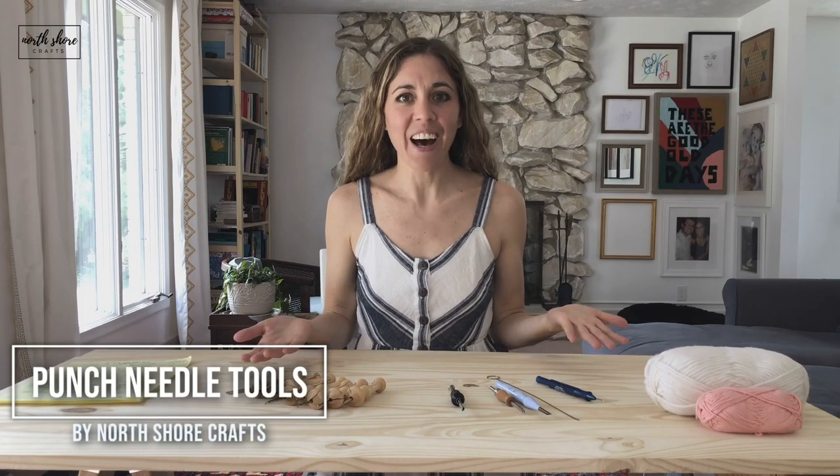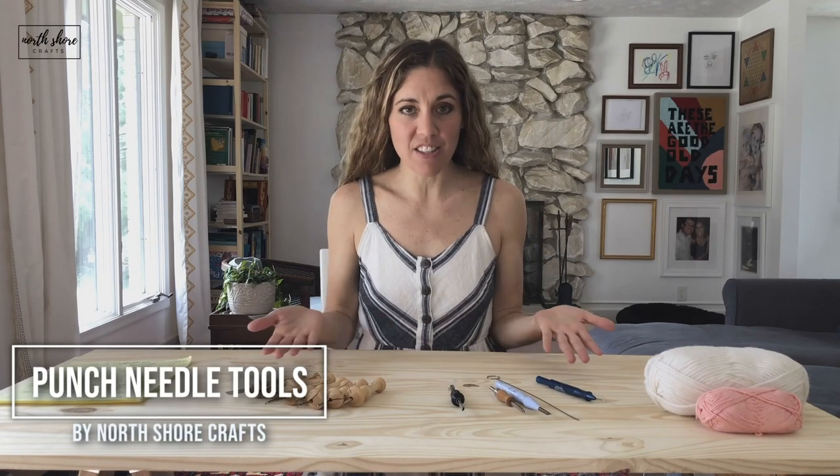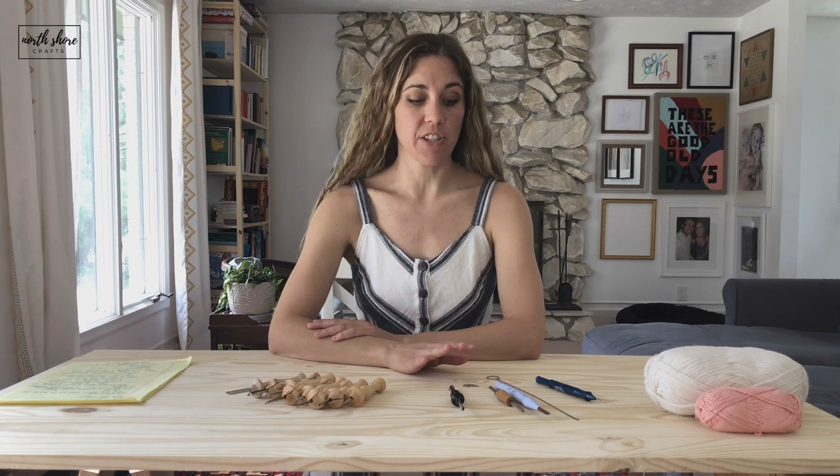Punch needle tools — how do you decide? There's so much on the market. At the end of the day, if you're just starting out, the tool that you pick will probably work just fine. You don't need to worry about the specifics just yet. If you find that you love it and want to invest in a tool you're going to use for a long time, that's when you want to look into the specifics.